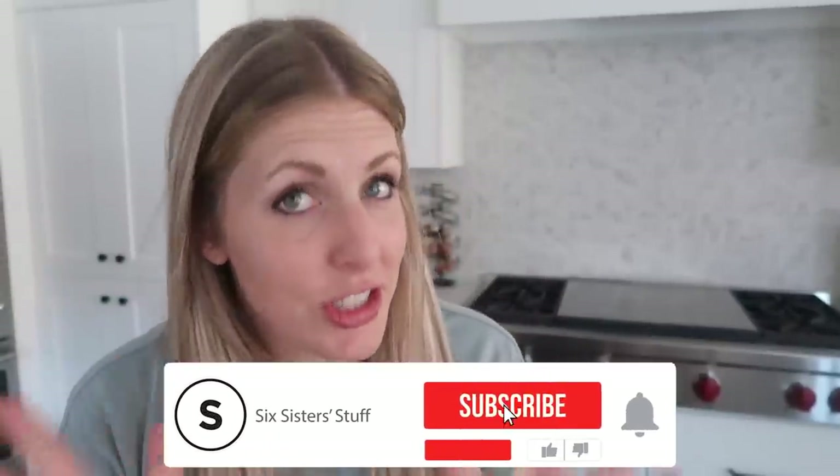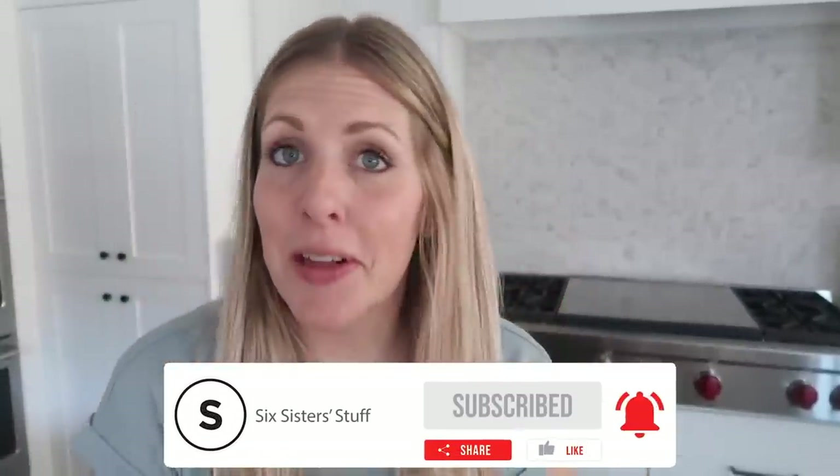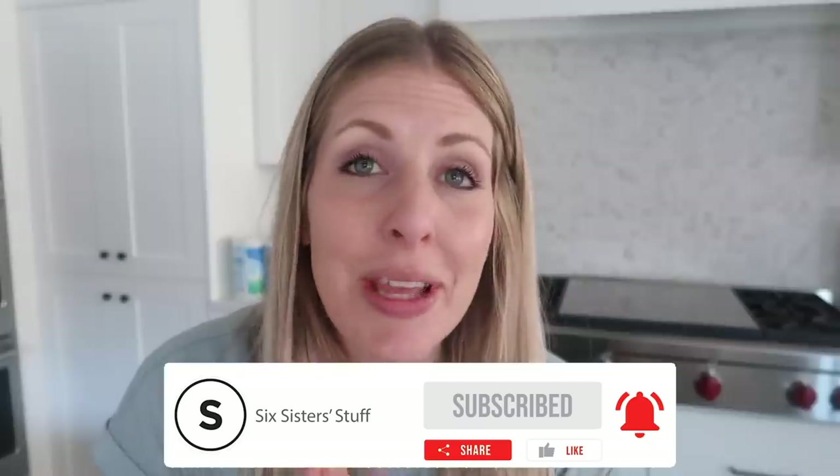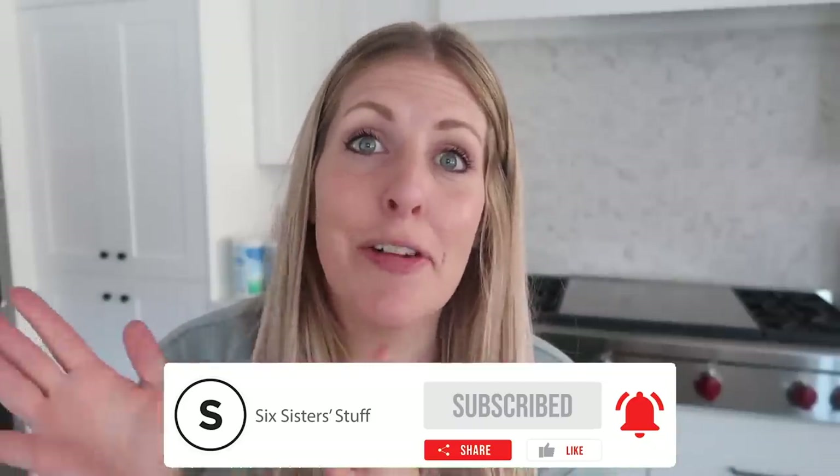If you want more five dollar dinners just like this, you can find some right up there. And if you watched all the way to the end, you get a special surprise — as sisters, we have launched a Six Sisters Stuff podcast. I'll put a link down below for you. The first episode just launched, so go check it out.